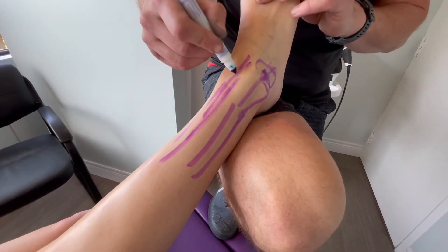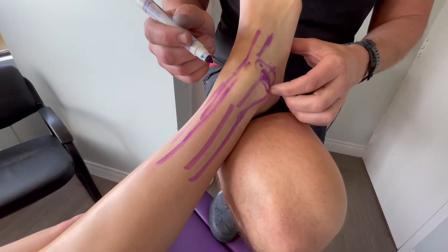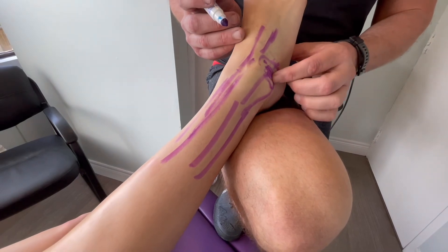A bunch of ligaments come across the ankle and attach in here. You might get the pain in here but it seems puffy and swollen in this area. The pain is usually when I poke around right in the bottom here.